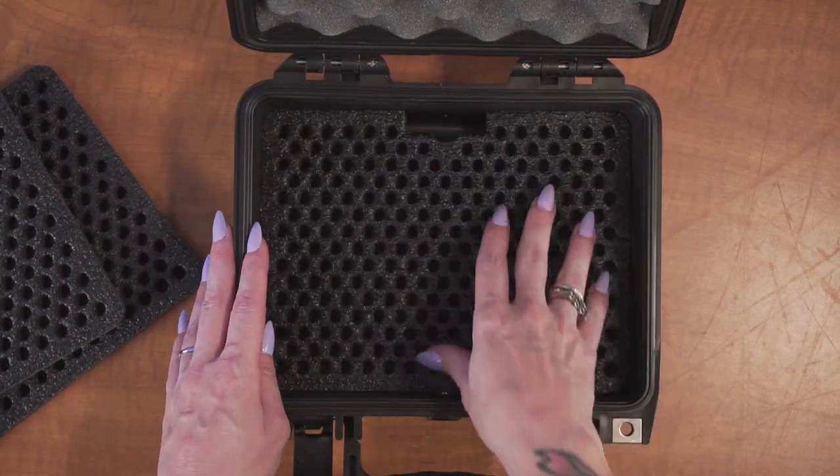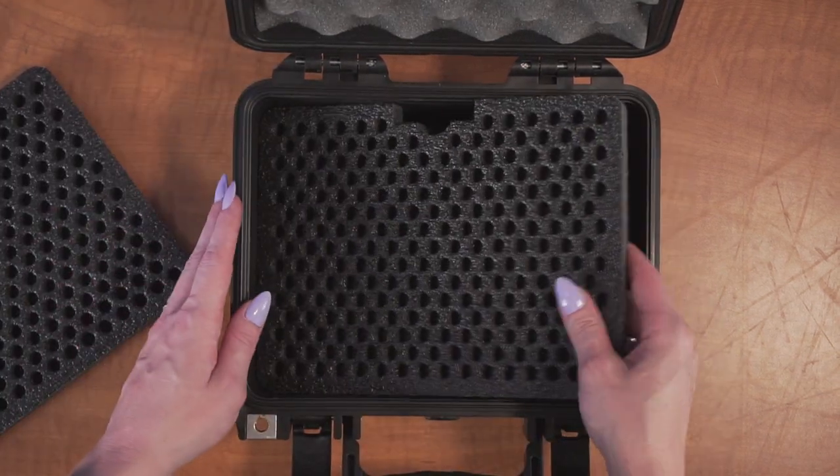In addition to storing the trays in the case, you can also remove them from the case for easy access while at the range.